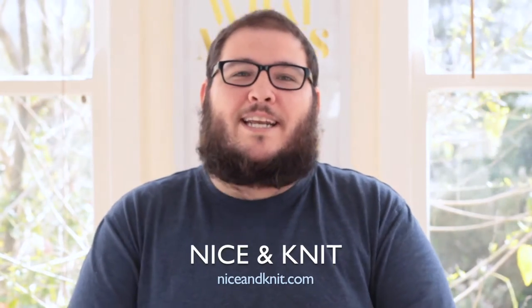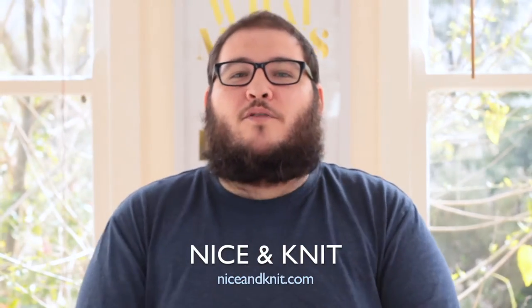Hi guys, it's Adrian. Welcome back to AlterKnit and in this video, I'm going to do a review of Nice & Knit yarns.